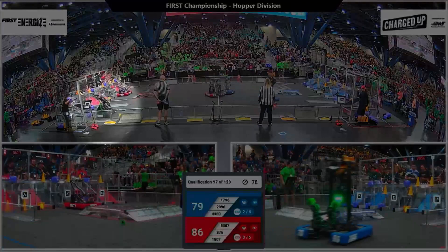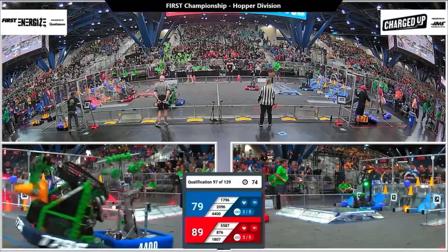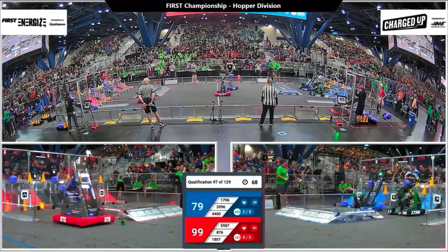Hey everyone, Dasif here with First Updates Now, with team 1796 Robot Tigers in the Hopper Division. Today with me I have Makai, Lindsey, and Jeffrey. They'll be talking about their really amazing robot with their indexer system, their intake, and their arm mechanism which rotates as well. This team was the Impact Award winner for the Long Island 2 Regional, as well as the winners of the New York Tech Valley and the New York City Regional. Let's get on to the robot here on Behind the Bumpers.